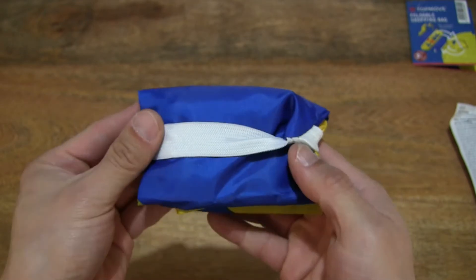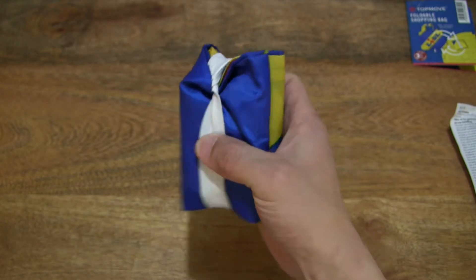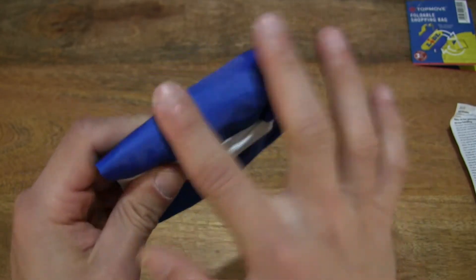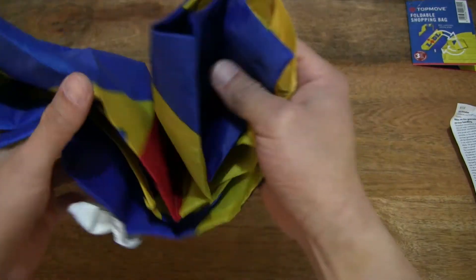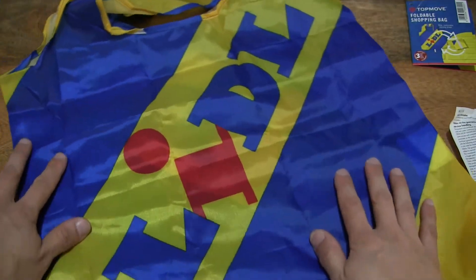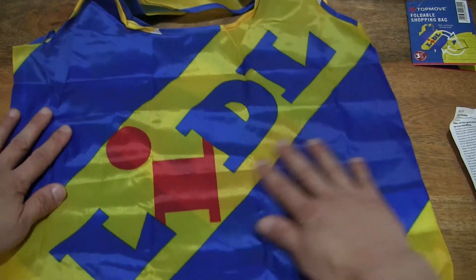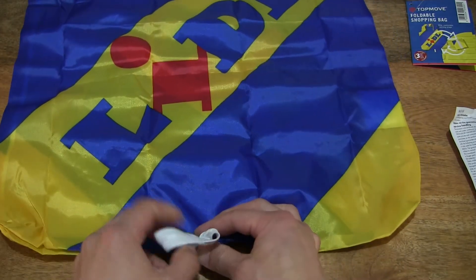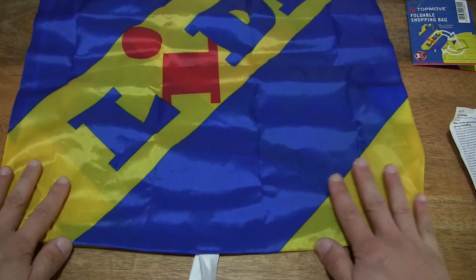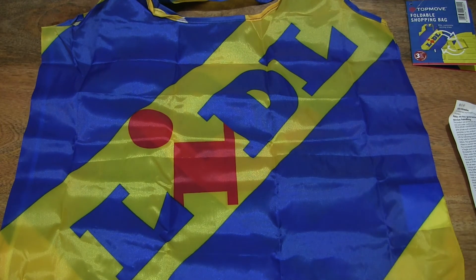But there we go — the Lidl foldable shopping bag. Once again giving you a look at the overall material. Now let's unfold it to give you that full look at the shopping bag — right there, the Lidl foldable shopping bag with its handle, branding, and of course the elastic band to tidy the bag up in the folded state and keep it that way. So that's the Lidl foldable shopping bag — thanks for watching and happy carrying!